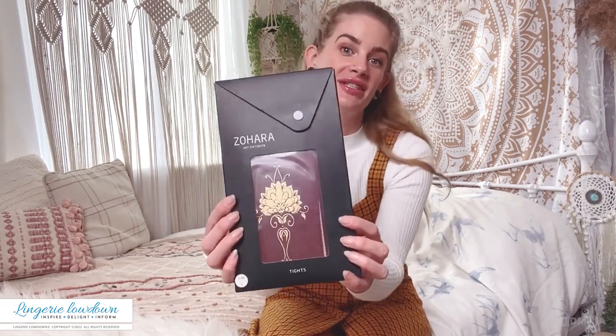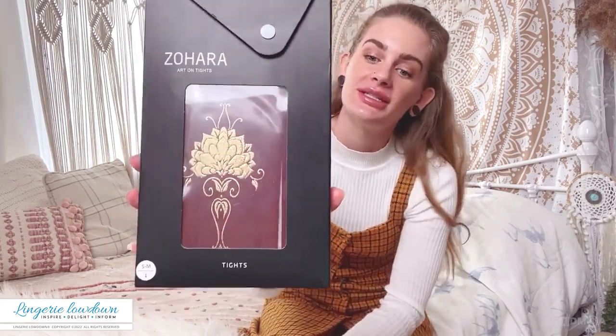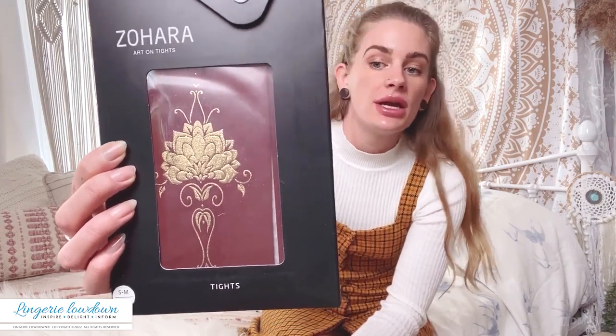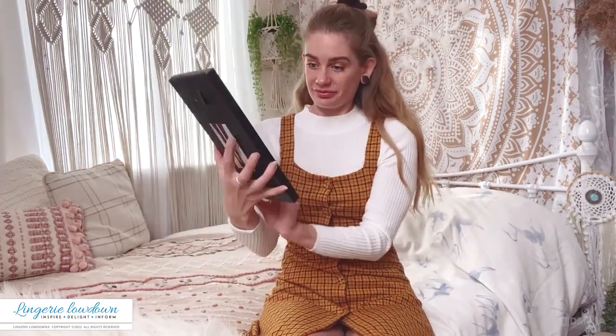So these are from Zahara, I believe they're called Egyptian Goddess. They're in a stunning burgundy colour as you can see. The ones I've got for you today are size small to medium. As I said, they are 120 denier, 90% polyamide, 10% elastane, and yeah, I'm pretty excited as always to try them on, see how they feel, and let you guys know what I think about them.